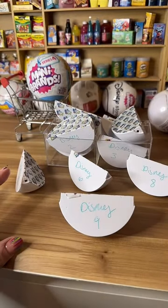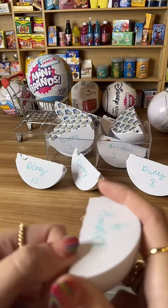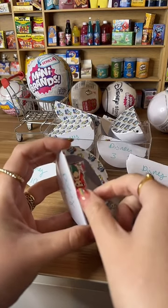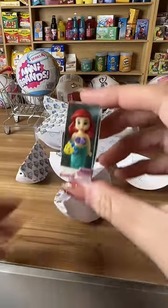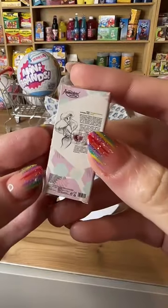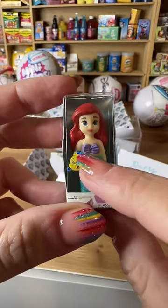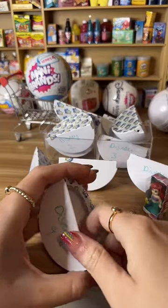Let's do number nine and then tell me which Disney number I should open. What's this? Oh, we have the Little Mermaid! Look at this — she's so cute, she's so tiny. Look at the detail. We have Flounder! That's the name, right? This is Flounder and the Little Mermaid. Oh she's so cute!